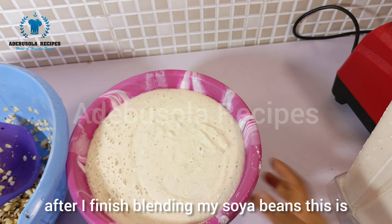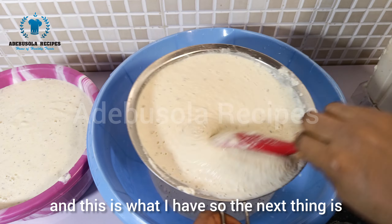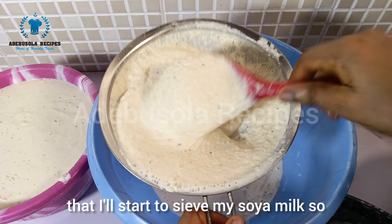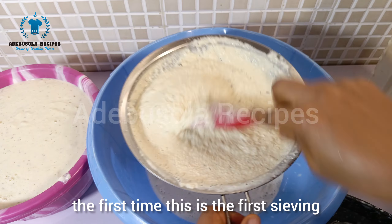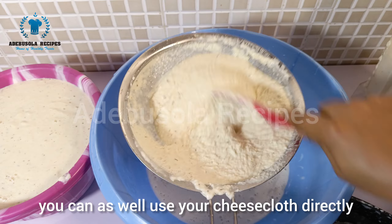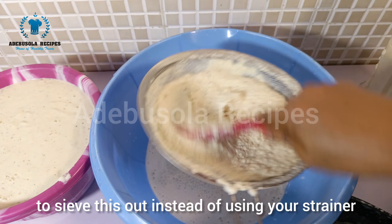After finishing blending, this is what it looks like. The next step is to sieve the soya milk. For the first sieving, I'm using my strainer — you can also use a cheesecloth directly to sieve it out instead.